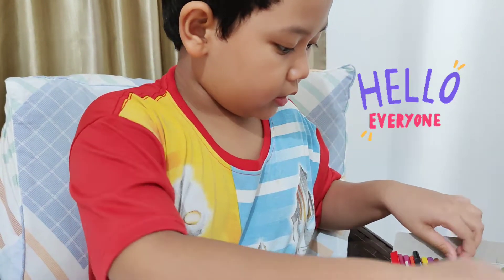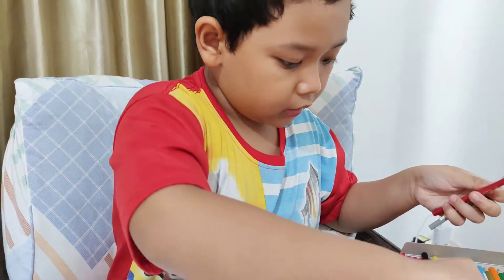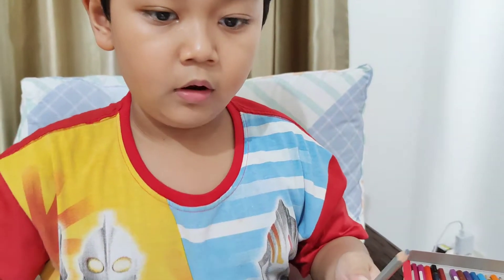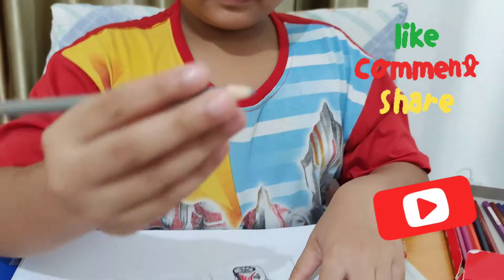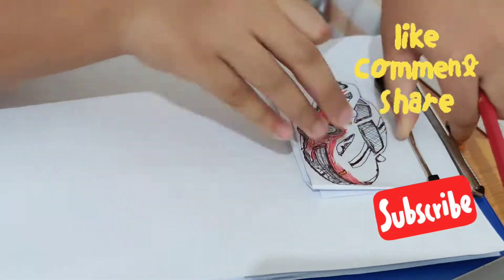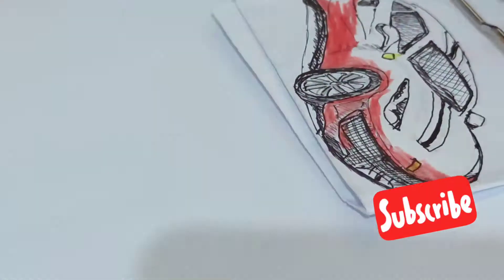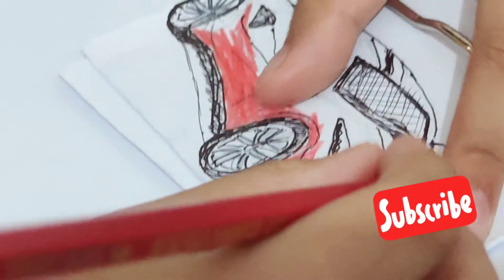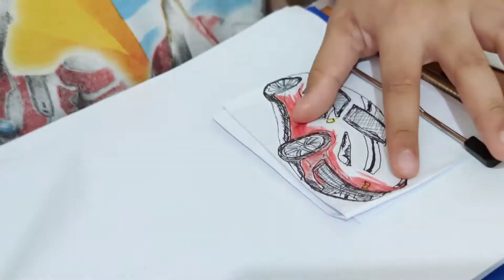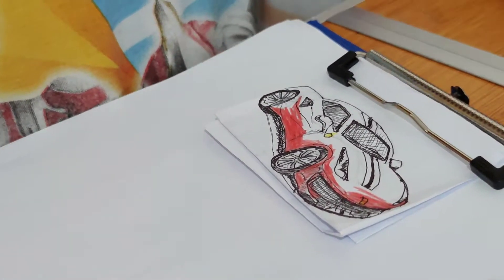First I need three colors, just three colors: yellow for the logo of Ferrari, gray for the wheel, and red for the body, because the Ferrari body is red.